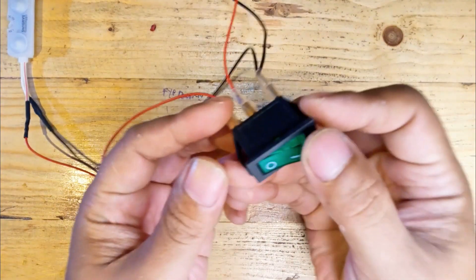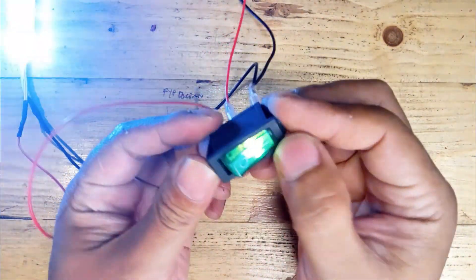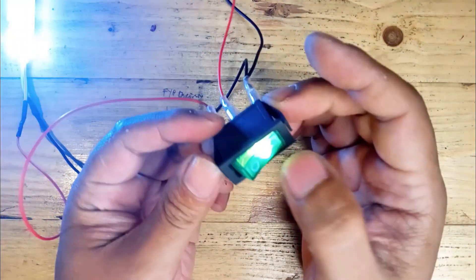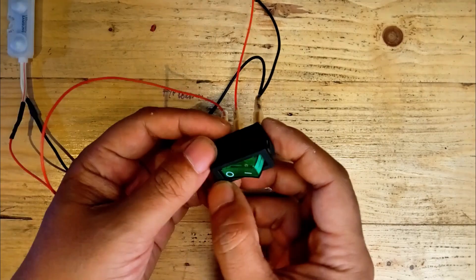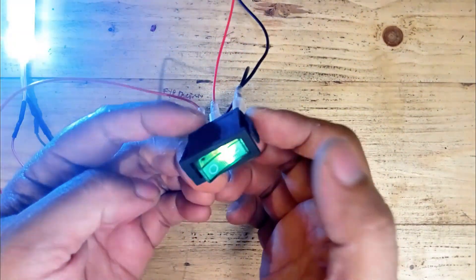Now, let's test the setup. Turn on the switch and check if the load powers up. And there you have it — the light is on as well as the accessory lights. Your illuminated three-pronged rocker switch is now wired and working perfectly. This setup is versatile and can be used for many applications in vehicles or other 12-volt systems.